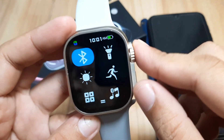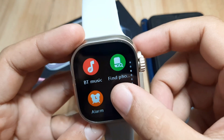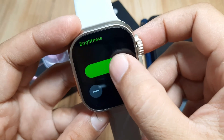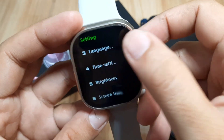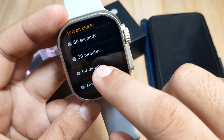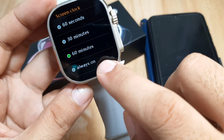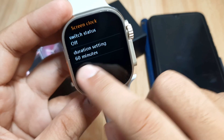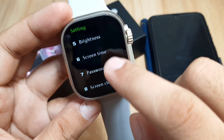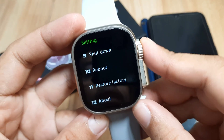For the display options on our smartwatch, we have brightness for the screen and screen lock. There's also a duration setting — let's make it 60. You also have an option here for always-on display, but the problem is it will deplete your battery fast. So we have brightness and screen lock for our screen.